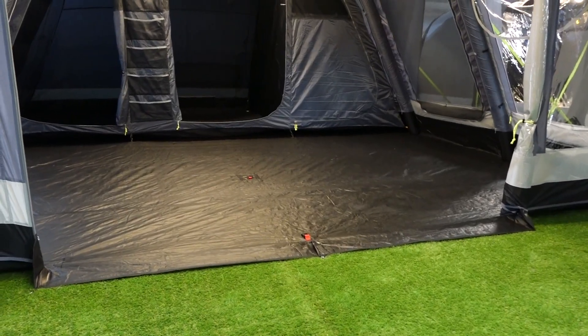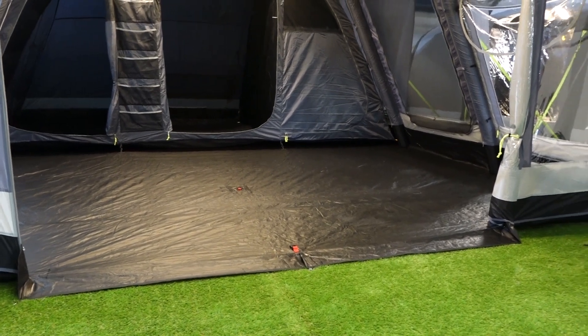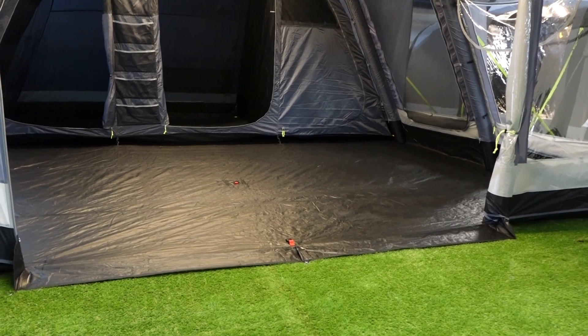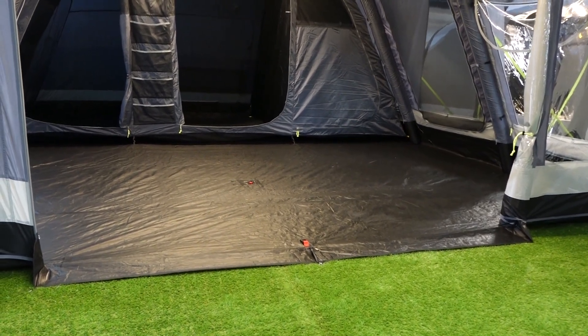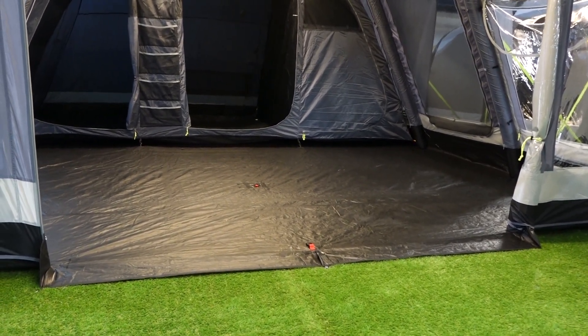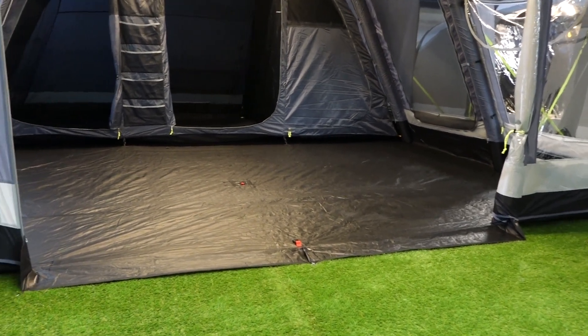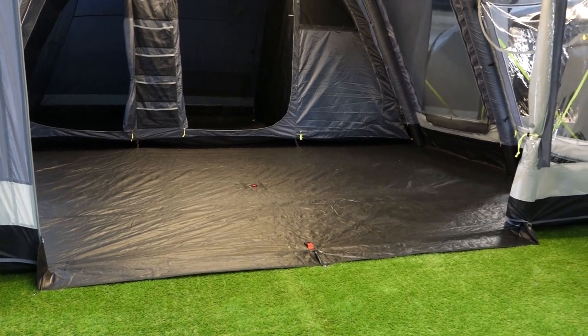Another new feature for the Studland 8 from Camper Dometic and the Studland 6 in all forms for 2020 is the front step. This now folds down to a flat access all the way across. Before it used to be a little bit more half up, half down, so it now folds flat all the way across making a much tidier entrance.